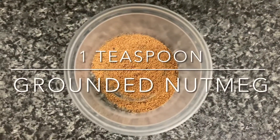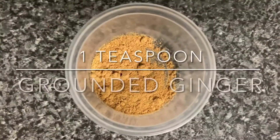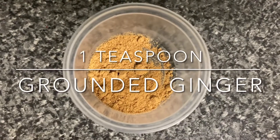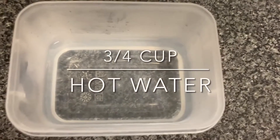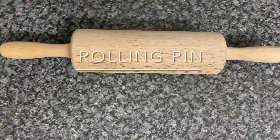One teaspoon of ground nutmeg, one teaspoon of ground ginger, one tablespoon of oil, three quarter cups of hot water, and a rolling pin.